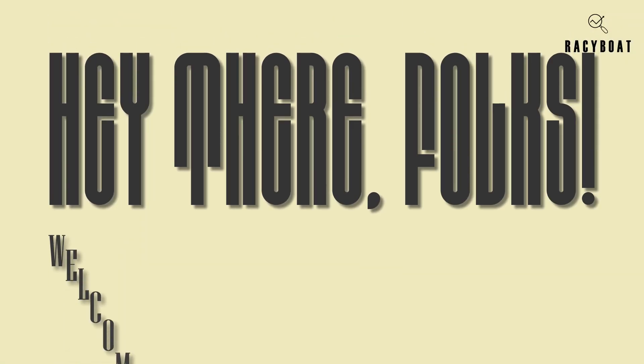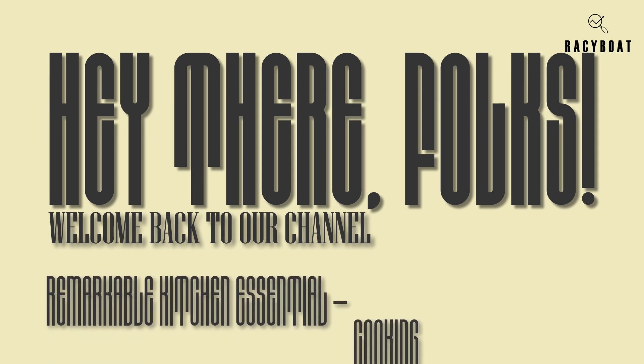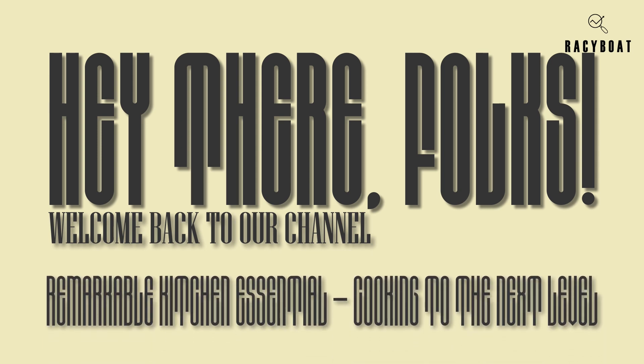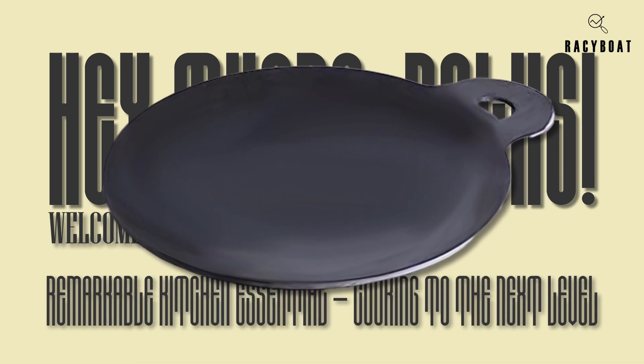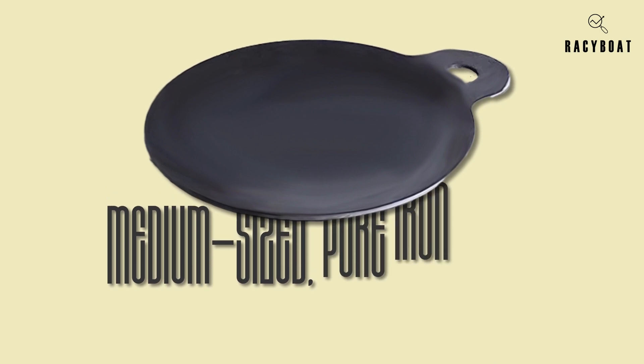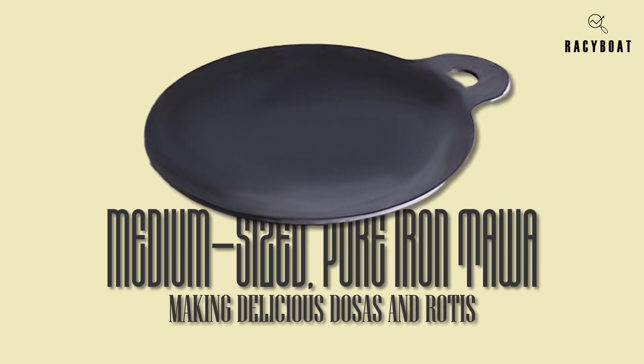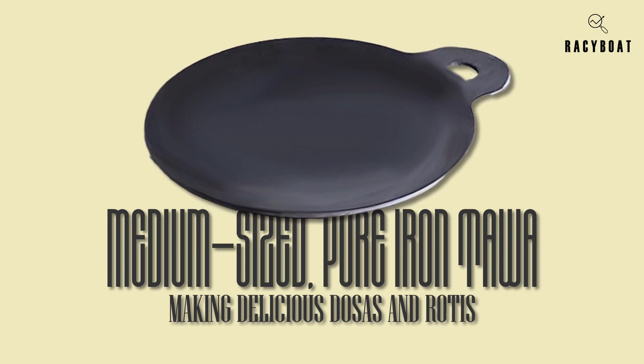Hey there folks, welcome back to our channel! Today I am thrilled to share with you a remarkable kitchen essential that will take your cooking to the next level. It's the Zista Traditional Handcrafted Iron Dosa Tawa Pan — this medium-sized pure iron tawa is a game changer when it comes to making delicious dosas and rotis.